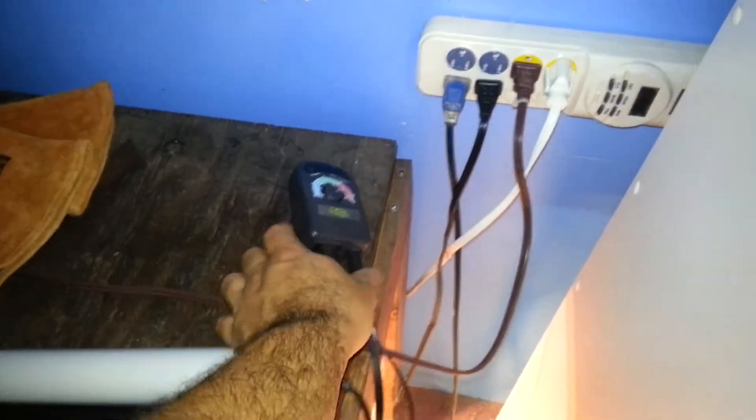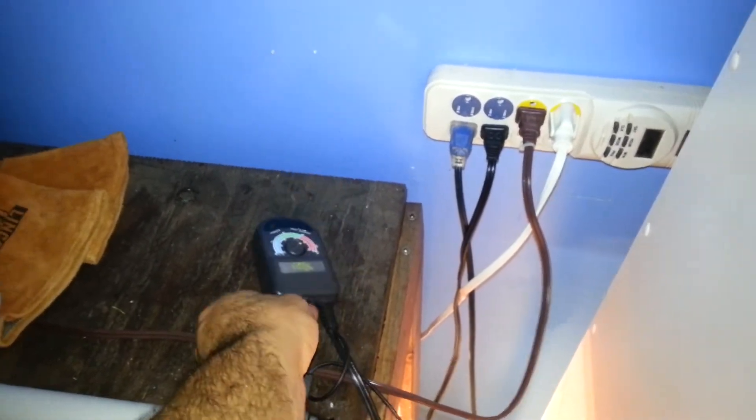The cord runs up and plugs into the wall back there. It's actually plugged into the Zilla for now — until we get a chance to go to the next White Plains show, we're going to get a Helix, or maybe a Herps Nurturer or a VE thermostat. I forgot to show you guys the rack and the ball pythons earlier.